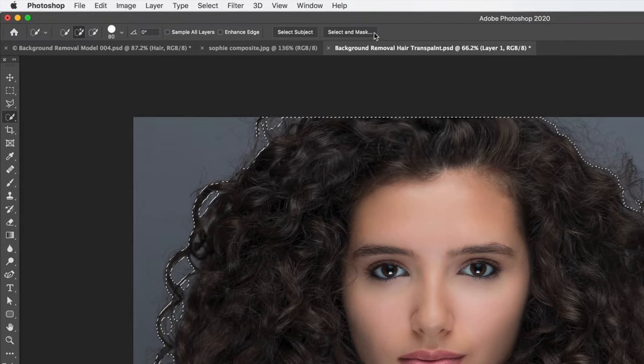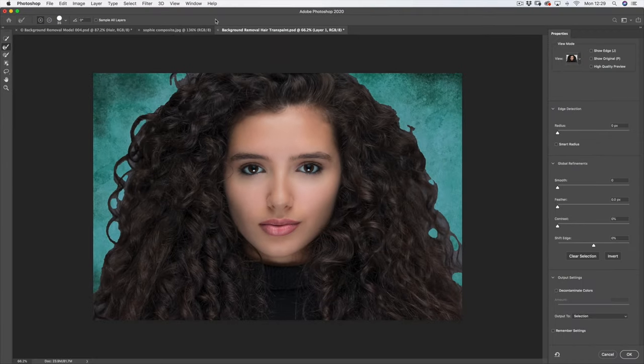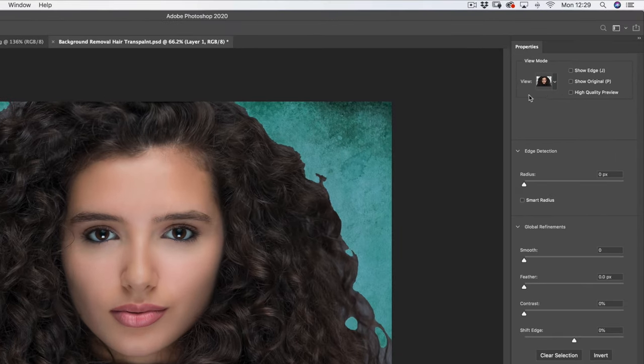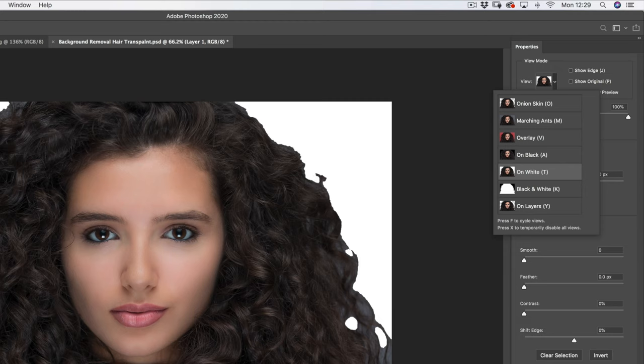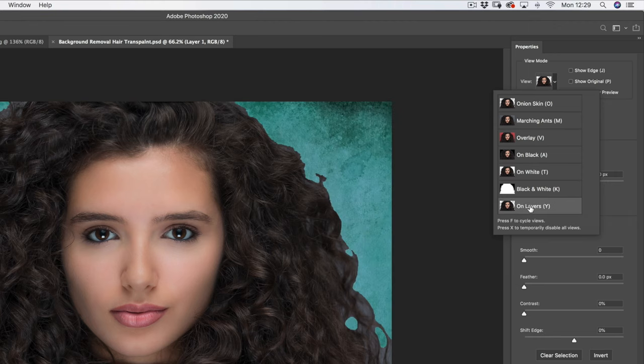So let's click select and mask and see what happens. Because I put that green background in, you can actually see it and see the rough job the tool has done so far — don't worry about that. A new window has opened with tools down the left-hand side. At the top in the properties we've got the view mode. I like to switch that to white so I can see the selection against a white background. Because I put that green layer in, I can always switch to that and it gives you an idea of how well the selection is going.